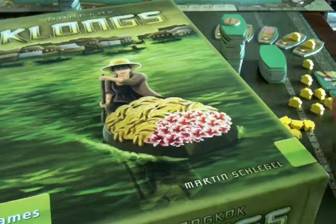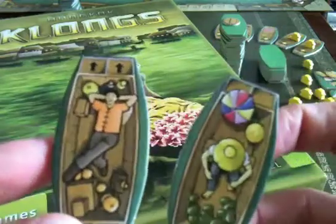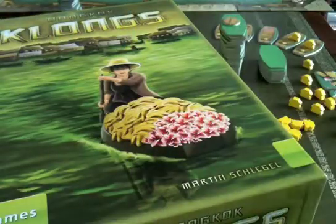The main thing that sold me on the game and caused me to buy it instantly was the beautiful graphics on these little boat-shaped tiles. And there's a whole host of these — you can see them over here. These are great pieces, and that really immediately caught my attention.